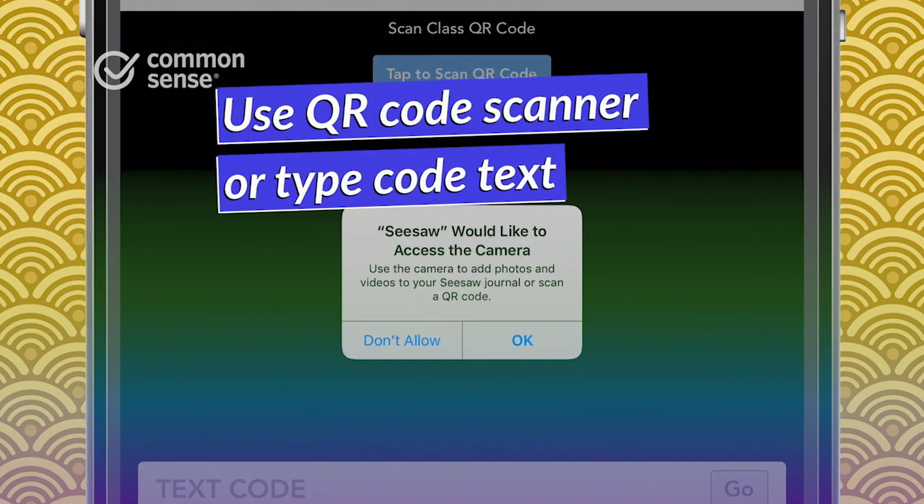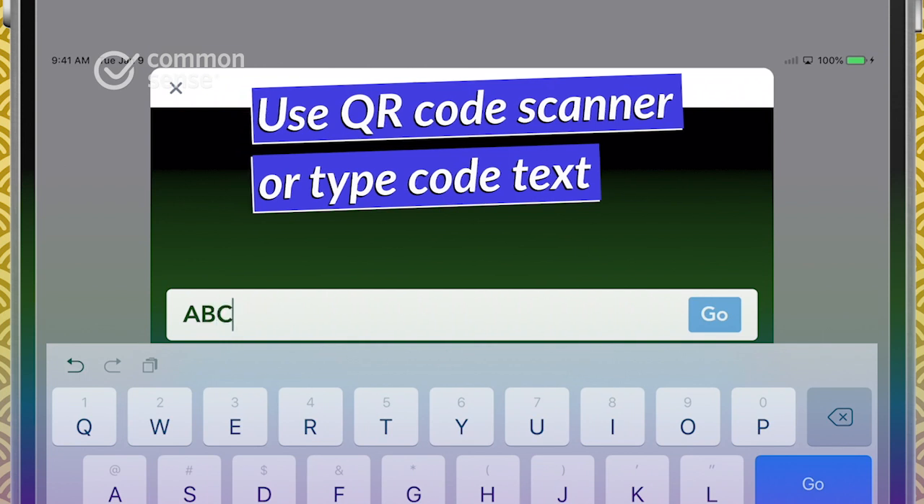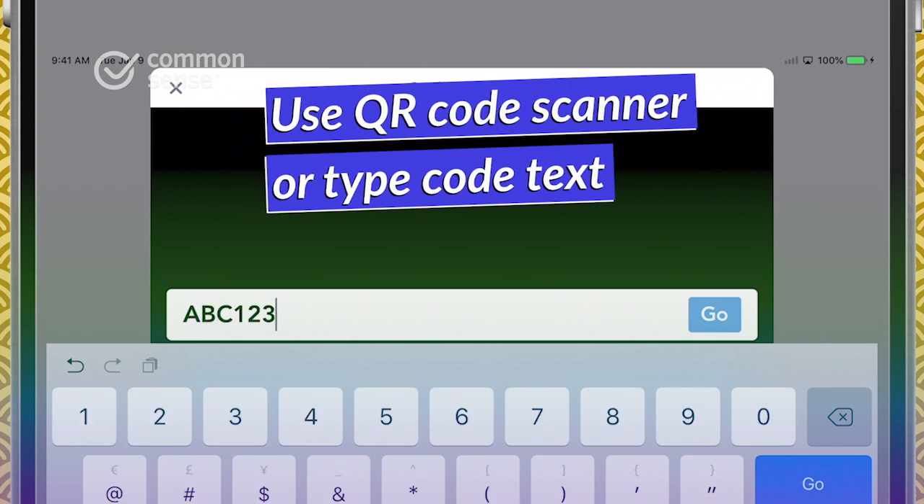You may need to give the app permission to use your device's camera first. If your camera's not an option, just use the keypad to type in the code letters and access your Seesaw account.